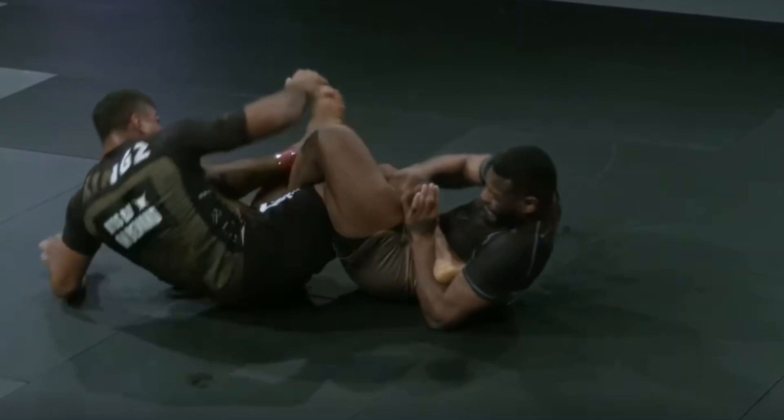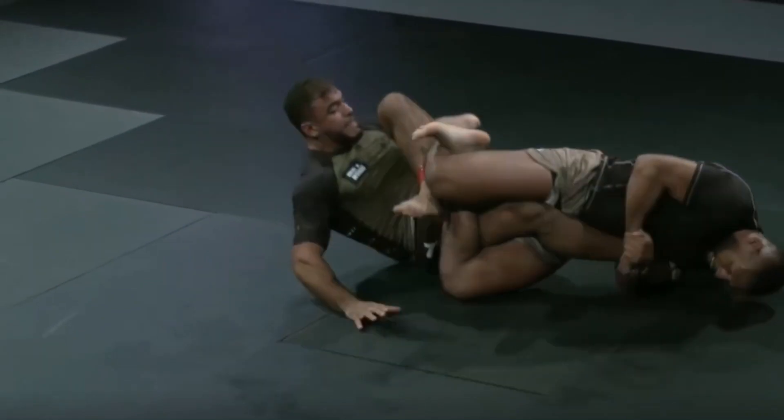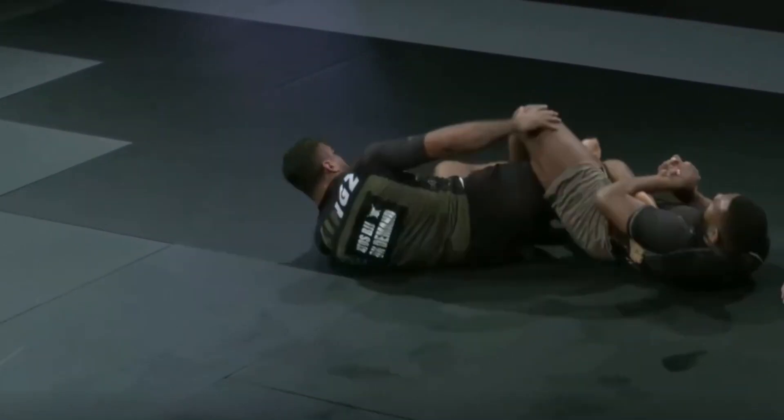Now he's forced into a situation where he has to try to perform a late-stage escape, which is very difficult — he's going to try to roll and spiral and kick out with the other foot at the same time. You can see it doesn't work and he's about to get his knee shredded, so he has to tap.